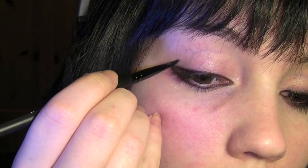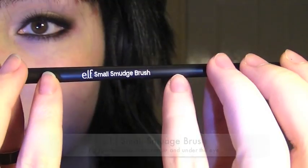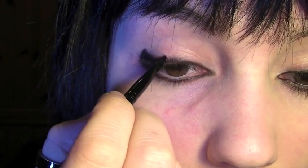Once you've lined all around the eye, create a small triangle shape on the outer corner of the eye and fill it in. Then take the small angled smudge brush and smudge all along the inner corner, the outer corner, and the lower lid.